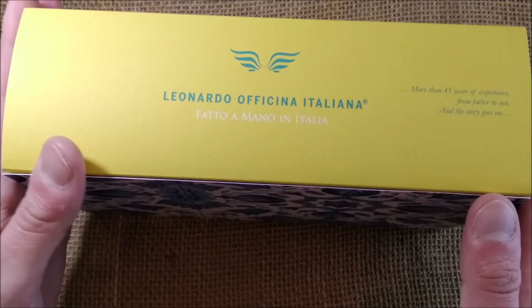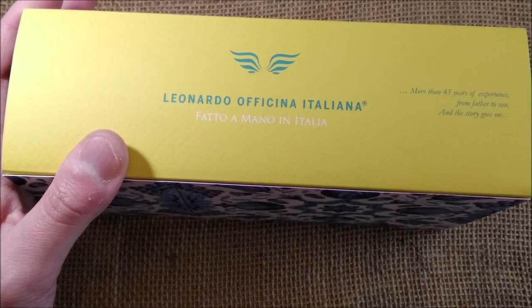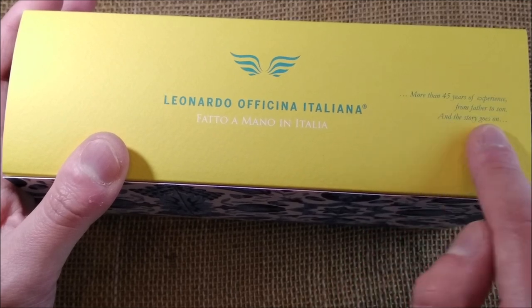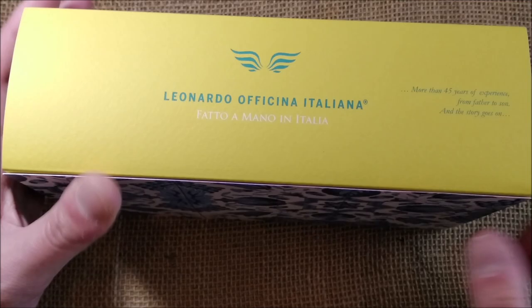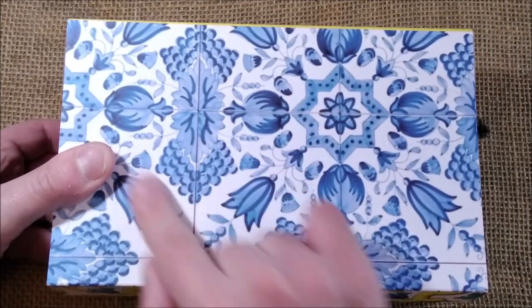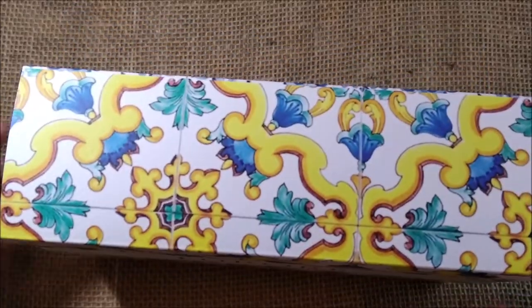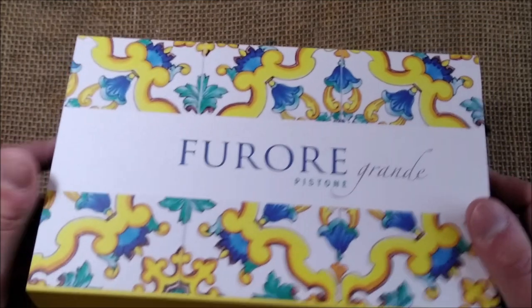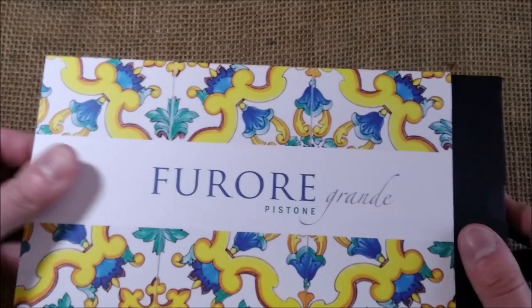This pen was sent to me by Salvatore Matrone from Leonardo Officina Italiana for review. It says here 'Fatto a Mano in Italia,' which means handmade in Italy, and then more than 45 years of experience from father to son. On the back, on the bottom, it has this blue and white — also quite characteristic here in Portugal — so it's fun. And so we have here inside the Leonardo Furore Grande pen.